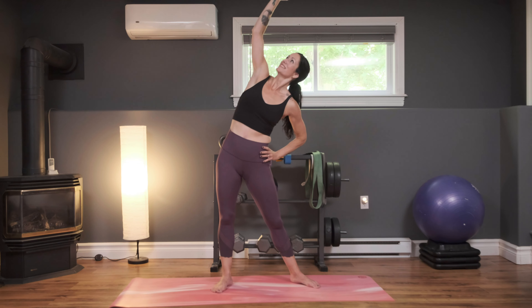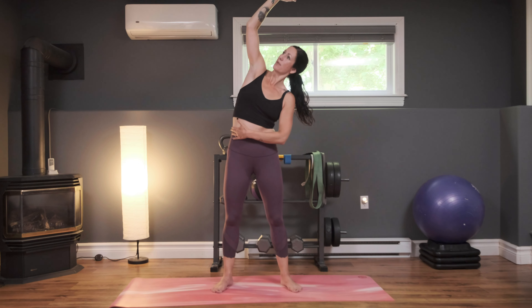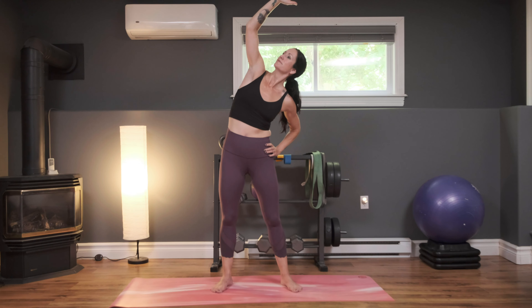Big deep breath in, take it to the other side — same thing, stretch it up, look up towards that raised hand, getting a nice stretch into the side body. And exhale. We're going to do some shoulder rolls here — bring those shoulders up and drop them down. Nice slow rolls, really pushing them up and then pushing them down away from your body. Releasing any tension in your shoulders and your neck. Let's take it to the other direction — forward, up, and push them down. That should feel really good. And last one, and down.